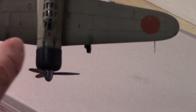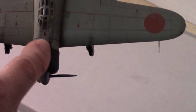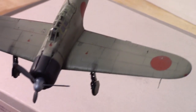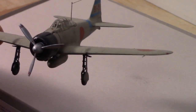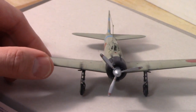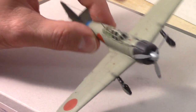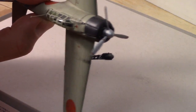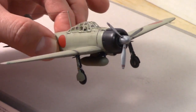The Zero had cannons on the wings and also machine guns right here. I'll have some information up on my slide presentation after the video part. Again, I would highly recommend the kit. I'm still having a hard time with masking canopies — it seems to be the thing that drives me crazy — so I'll just keep practicing.